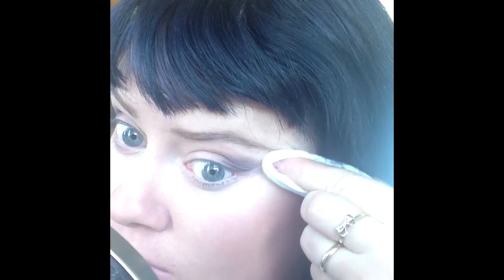Now I'm just taking a baby wipe — these are just budget baby wipes — and wiping away from my bottom lash line up to my eyebrow to create a nice straight edge. This is the easiest way I find to do it. You can use a credit card or the tape method as well.